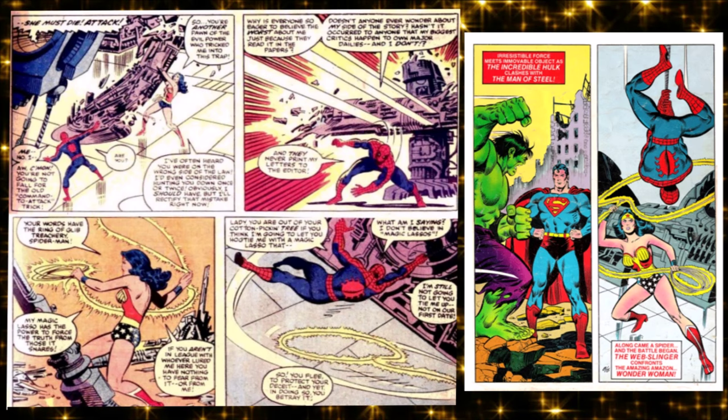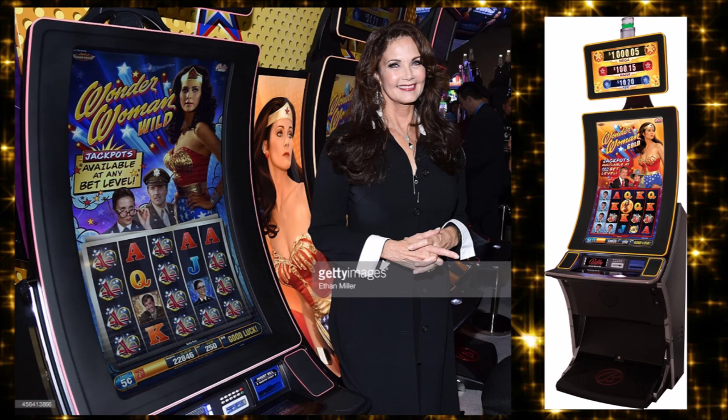It was so big that when they did the second Superman/Spider-Man crossover comic book, Hulk and Wonder Woman were shoved into it — not for fan service, but because they said they're both hot TV stars right now, people will buy this. Lynda Carter is still identified as Wonder Woman to this day. Wonder Woman even has a slot machine in Vegas based on the show.